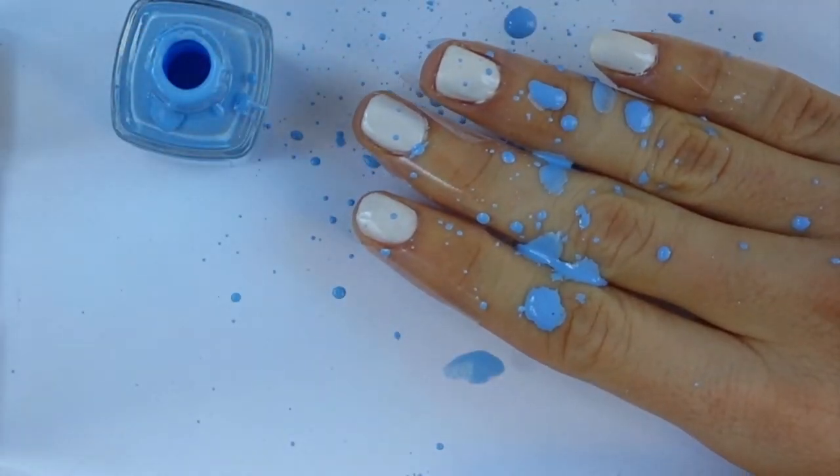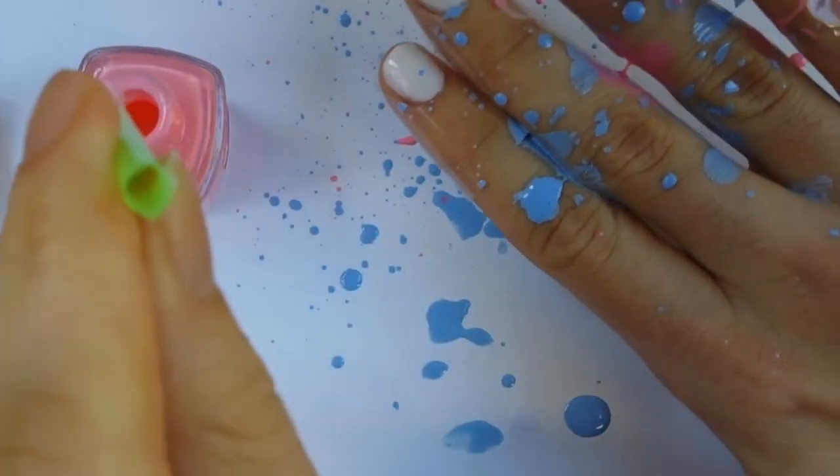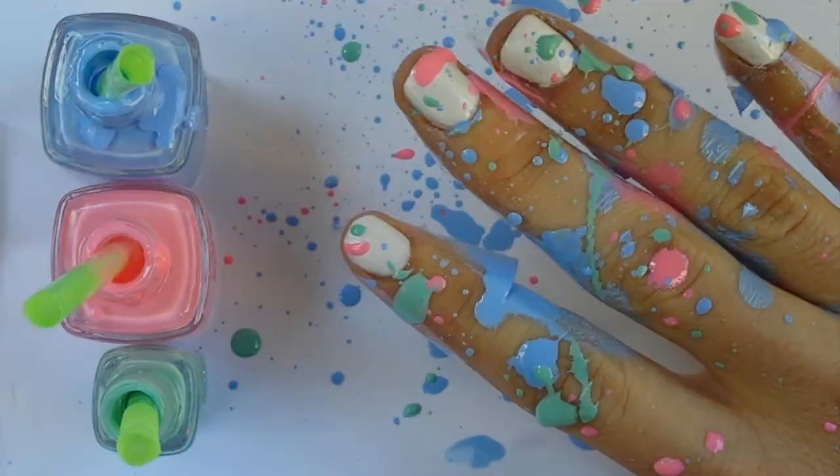The next color I'm using here is Need A Vacation by Essie, and obviously this is getting super messy. There are other ways you can do this but this is just the way I'm doing it, and that third shade there is Mint Candy Apple by Essie as well.